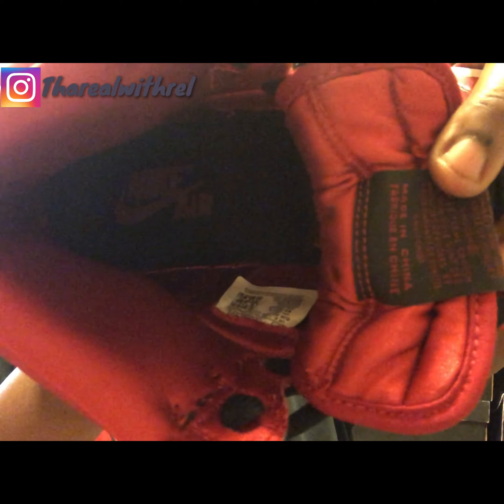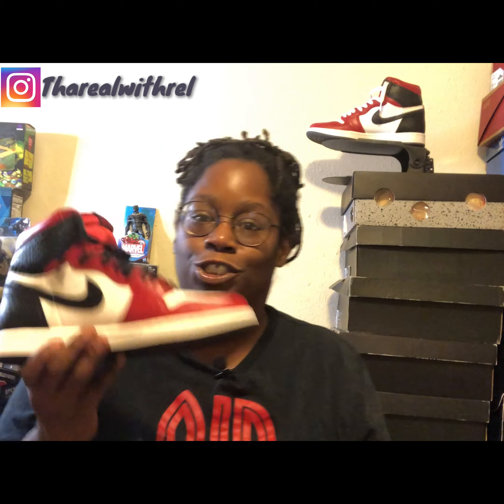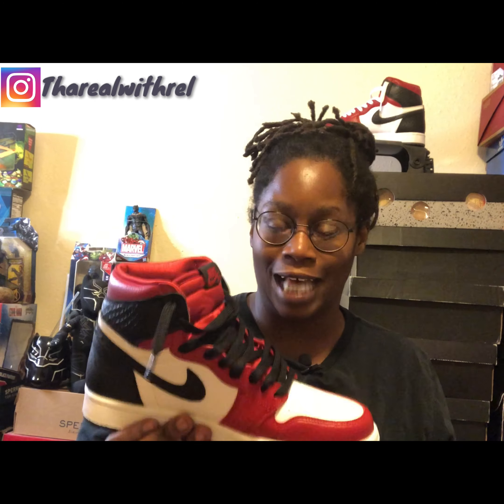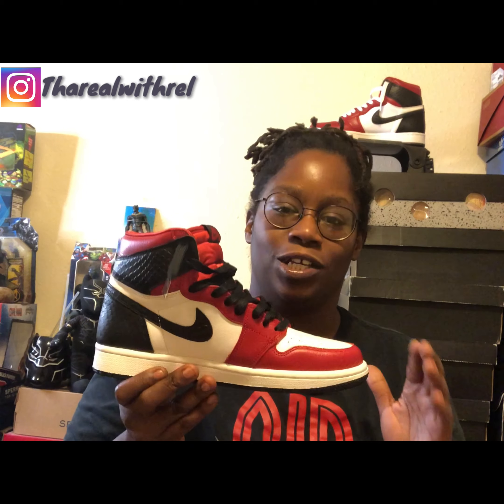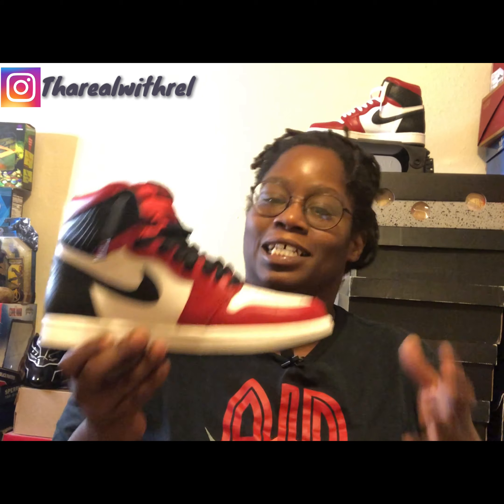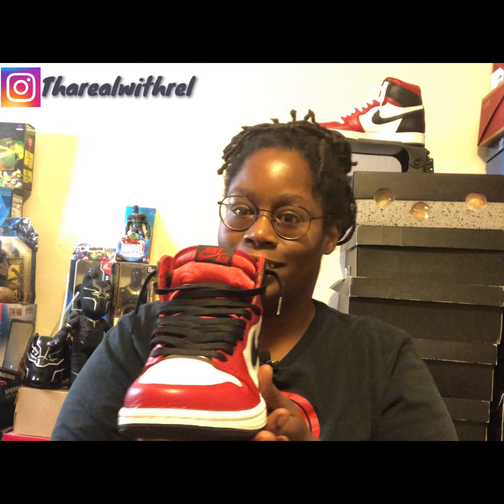As far as sizing goes, I would suggest you guys go true to size. I went a half size up and I probably shouldn't have, but it still fits just right — it's not too loose and it's not too bulky.